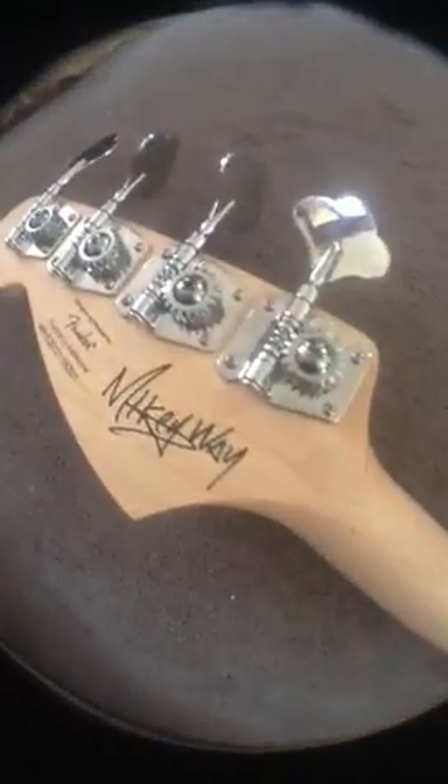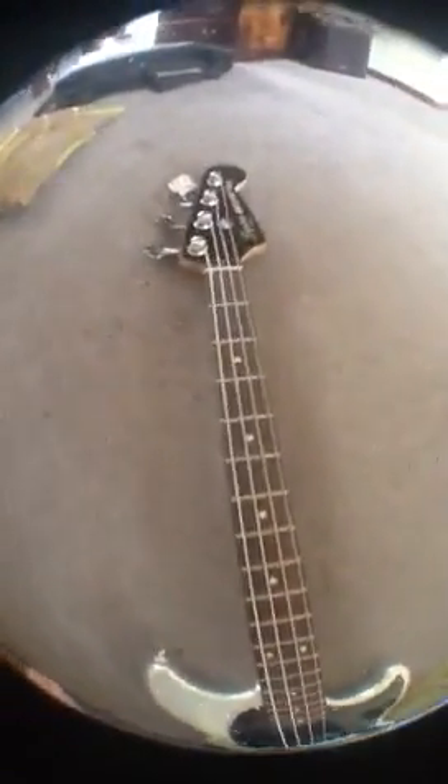I got a new bass yesterday. It's a Squier Mustang Mikey Way — it's a Silver Sparkle. Mikey Way is actually the bassist of My Chemical Romance, in case you didn't know that. There it is: Silver Sparkle, Black Racing Stripe. Looks amazing, sounds amazing too.